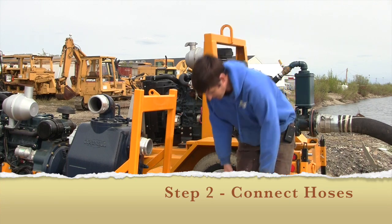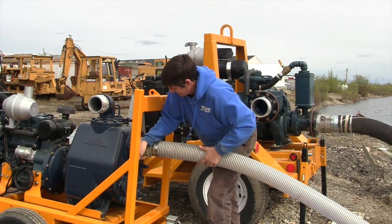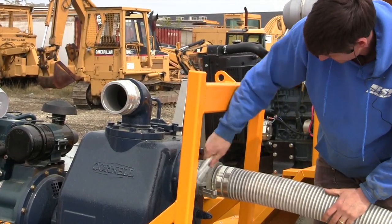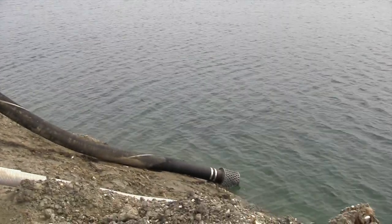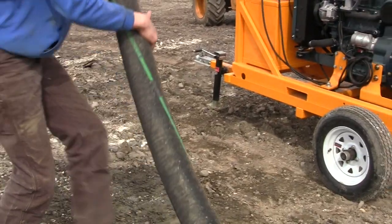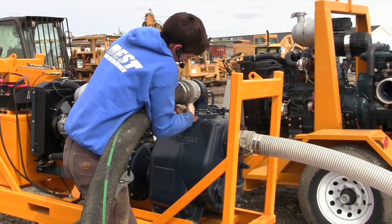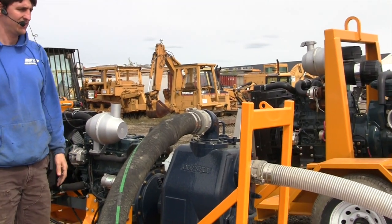Hook it up — grab that hose and lock it in. This is a suction hose that goes on the back; it sits in the lake out there. And this is the return line over here, or discharge. Some are easier than others to get on. There — that's it, and the hose is up.